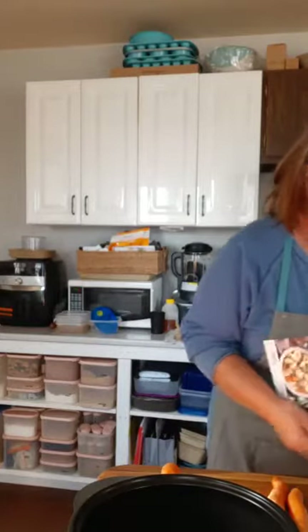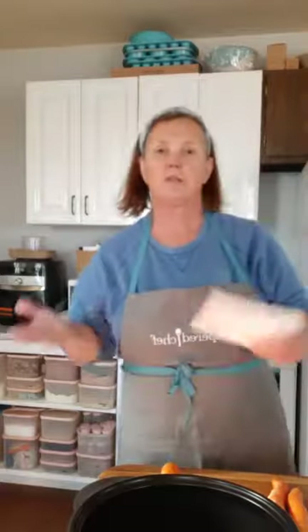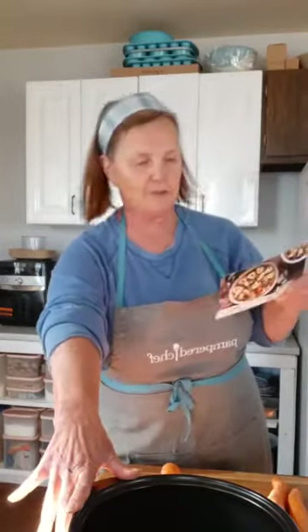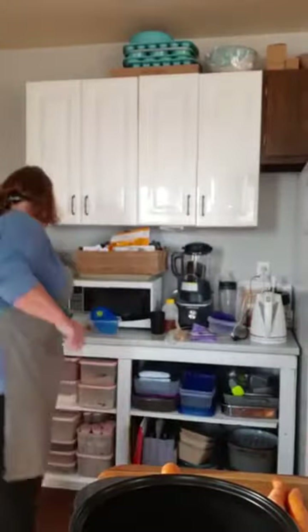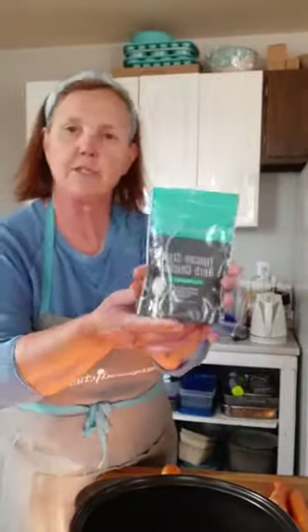This is one of our new seasonings. It's available in a three-pack. It does not have any cheese in it, which is important for me. Also important, most of our seasonings are gluten-free as well — that can be confirmed on request. They're all non-GMO. Let me get some scissors to open this up.